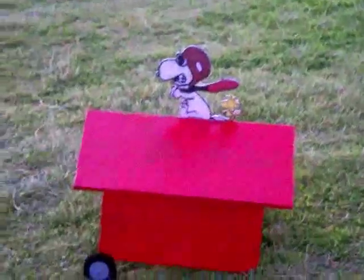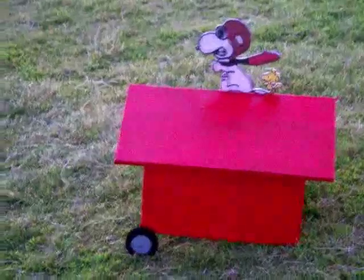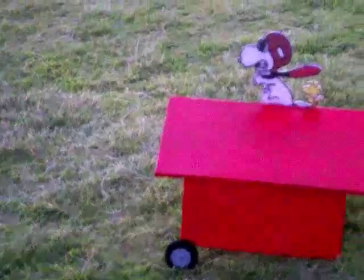My other project that I did with the half-inch insulation foam was a Snoopy Doghouse. I had seen the originals fly back at the Weak Signals Toledo show back in the late 60s, and had enjoyed watching it fly so much that I actually had to build one.